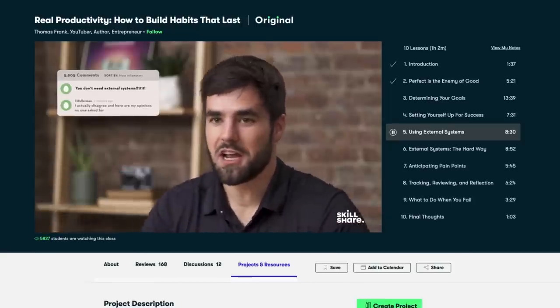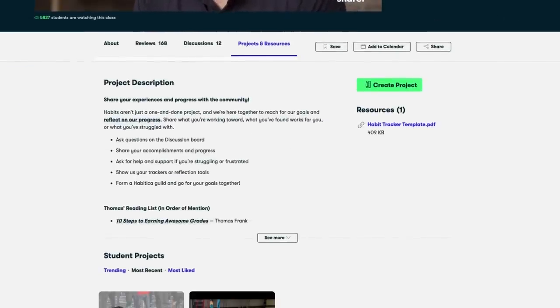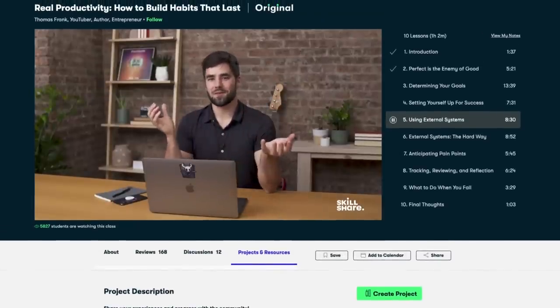Currently I'm taking the Real Productivity class from Thomas Frank on how to build habits that last. Thomas is guiding me to build habits that turn into strong, long-lasting routines, which will help me make progress on my long-term goals. And I have a lot.